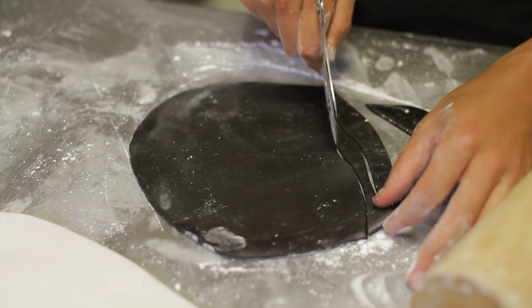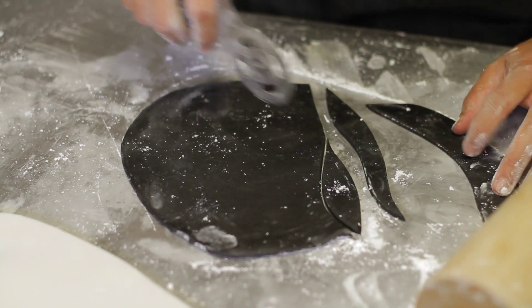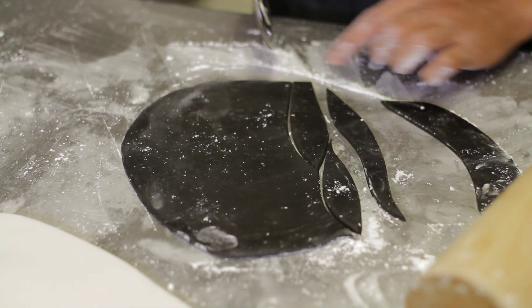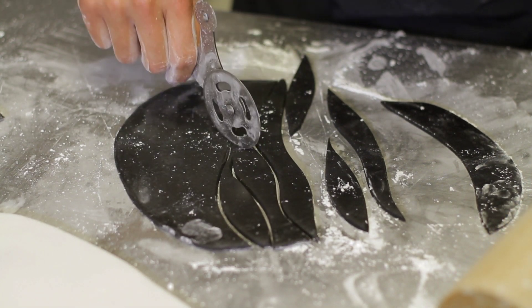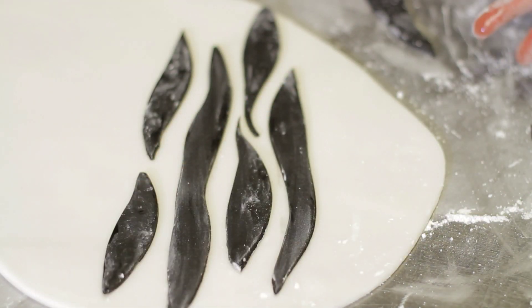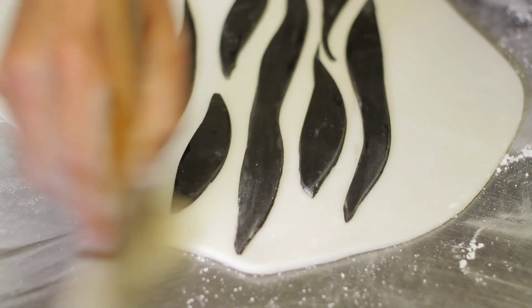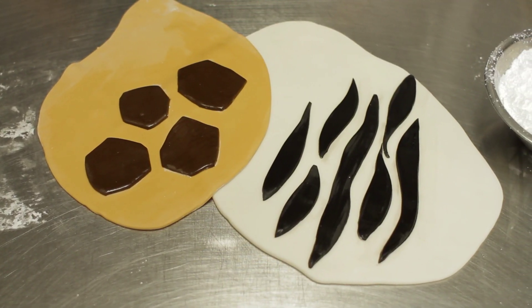What you do is create long stripes. Have fun with it — that's what it's all about. Then you just start laying them together, some much shorter than others, and you start creating your own pattern. That's how you do a zebra print.